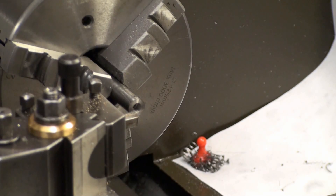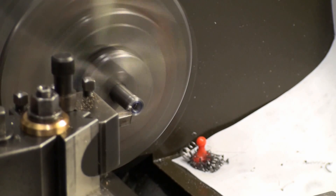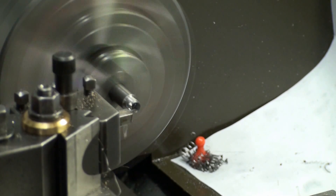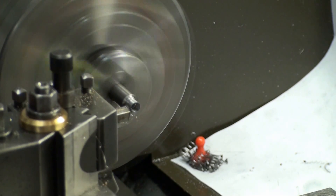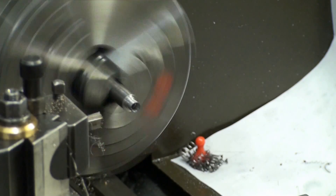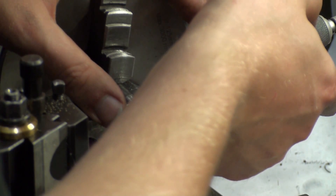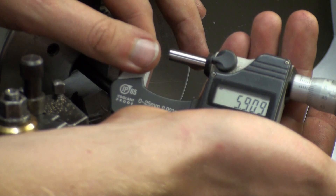I changed over to a normal turning tool. The second step should have a diameter of 5.91 millimeters, and it's measuring 5.909.